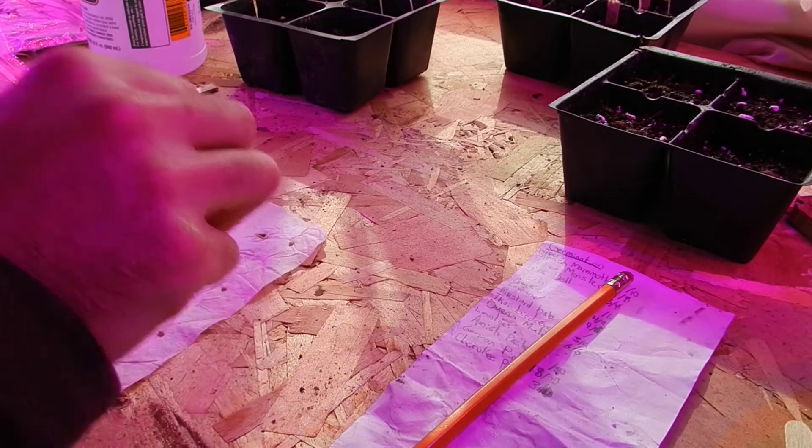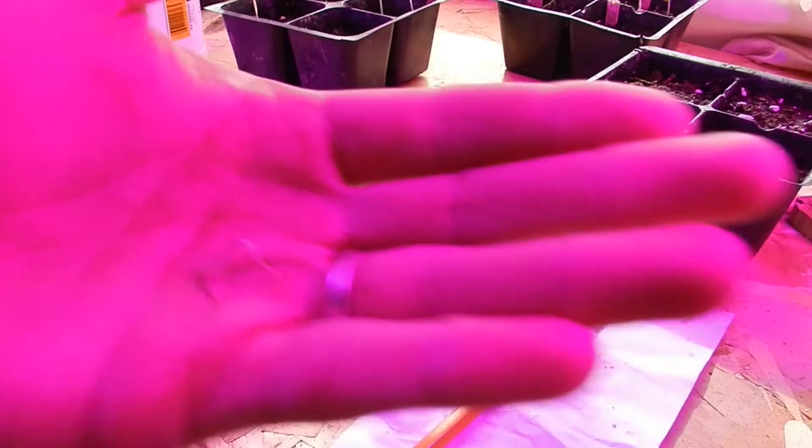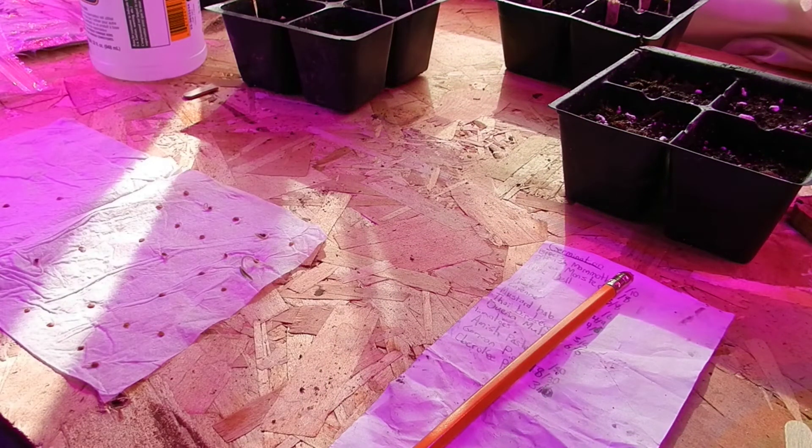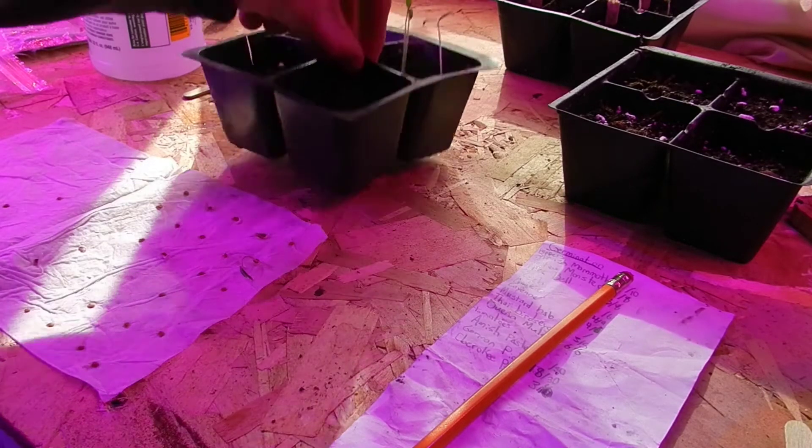Yeah, that's clearly a pretty advanced seedling there. So we've got one, two, three, four, five, six, seven, eight, nine, ten. So we'll probably plant nine and leave the smallest one behind, and that's the perfect number for this.